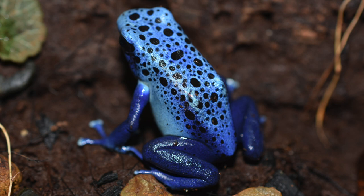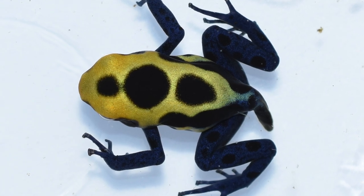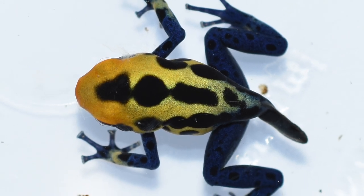Next we've got a few Dendrobates tinctorius cobalt. These are also another great frog that's really bold with just really striking pattern and colors, and quite variable as well.